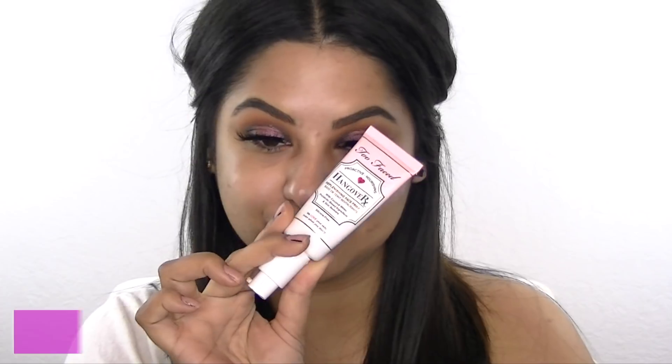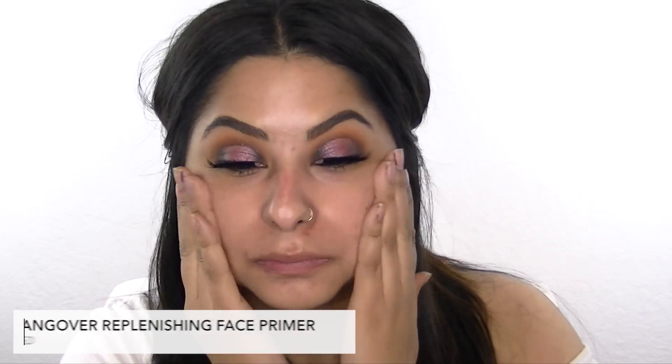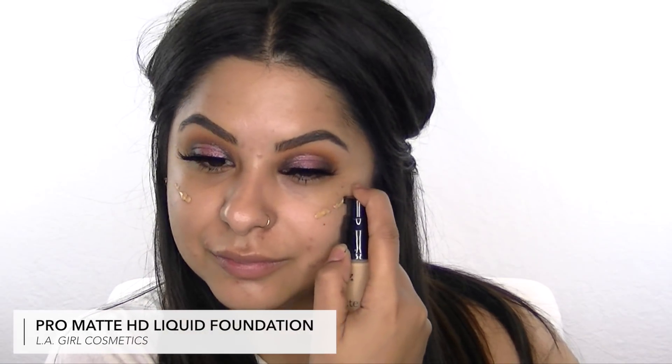Moving on to my complexion, I'm prepping my skin with the Too Faced Hangover Replenishing Face Primer. Since my face, especially my cheeks, is dry, this will help prep and hydrate my skin. I've been loving the LA Girl Pro Matte liquid foundation — I'm actually mixing two colors together because I haven't found one that matches me right now, but I'm sure during summertime I'll use the darker color. I'm applying this with a paddle brush.